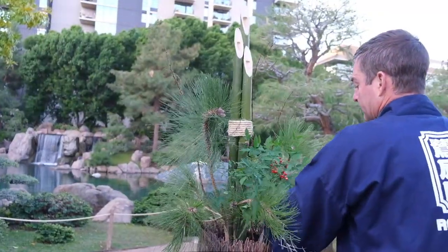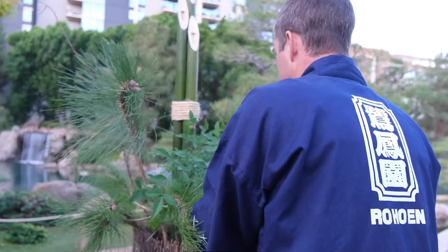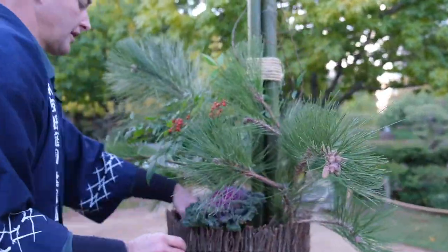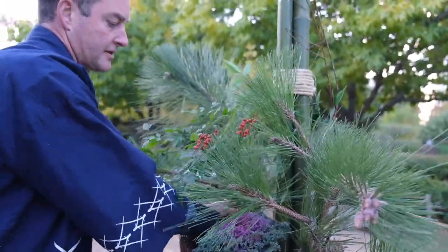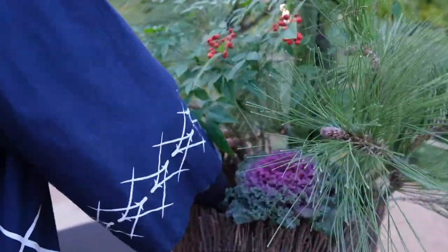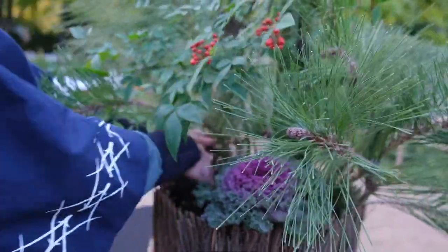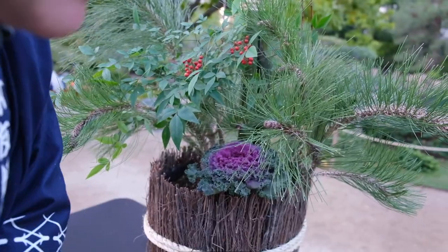And then this is flowering kale, or cabbage in this case. We're going to place it at the front of the kadomatsu. It adds some color and it also holds up well in cold weather, which is usually what we have around the New Year.